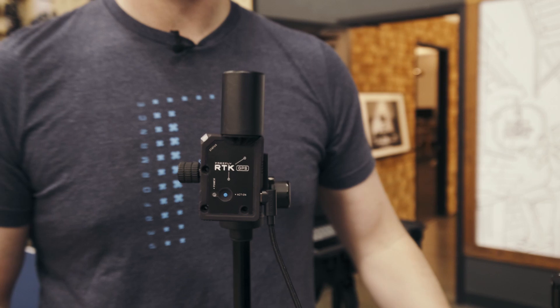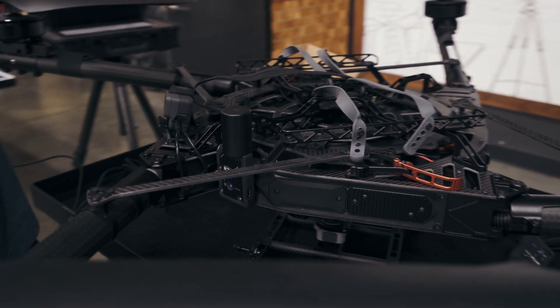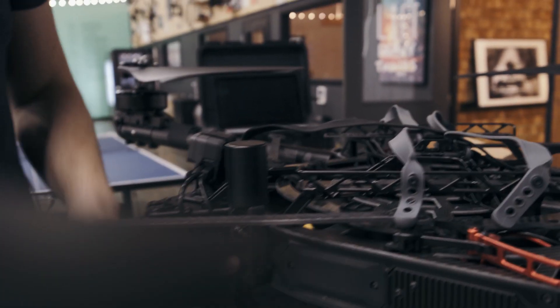You plug in the USB-C into your laptop or ground station, it surveys in for a little while, you plug in your power, turn on your drone, and you're good to go.